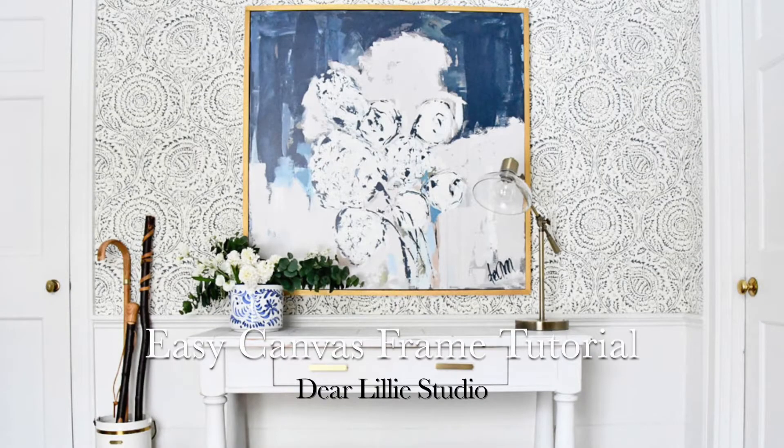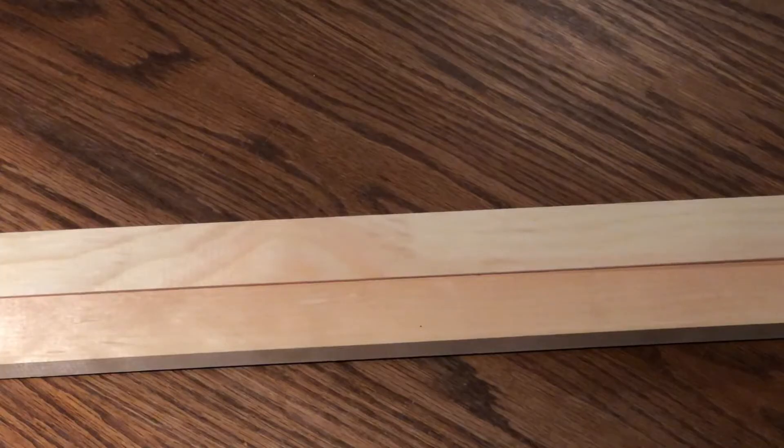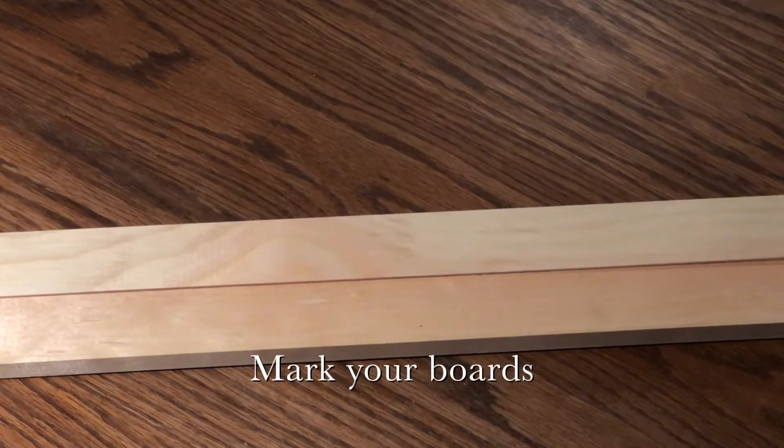Today we're making a canvas frame for Jamie of Dear Lily in Bluestone Hill. The first step is to mark off your boards.